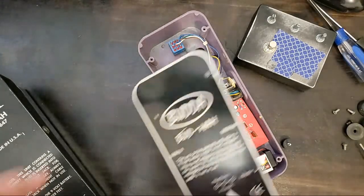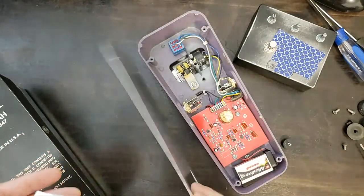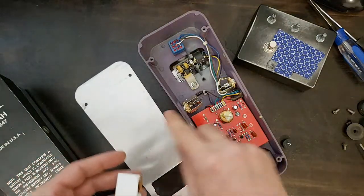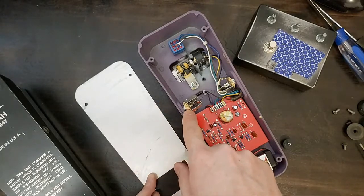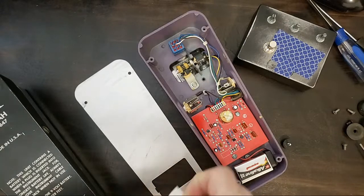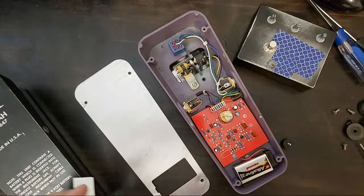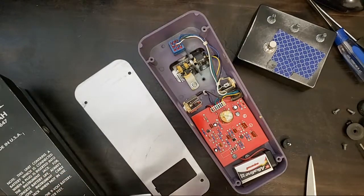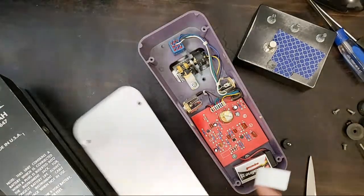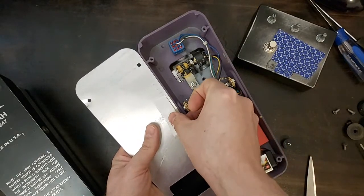I'm going to isolate this jack from the pedal body by putting a little vinyl tape here, so even if it does become a little bit loose, it won't be detrimental. Instead of cutting out during a show, you can just realize that your input is loose and fix it, rather than having it cut out in the middle of your show.